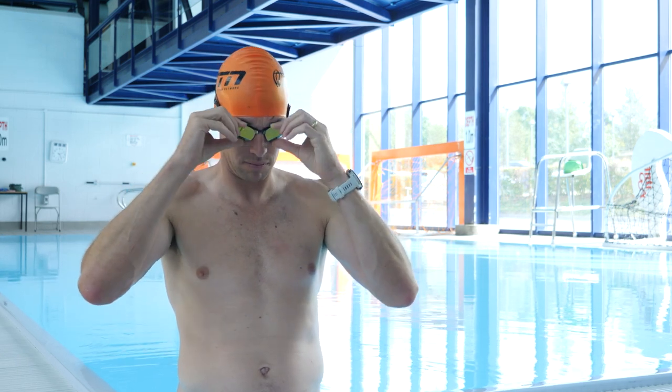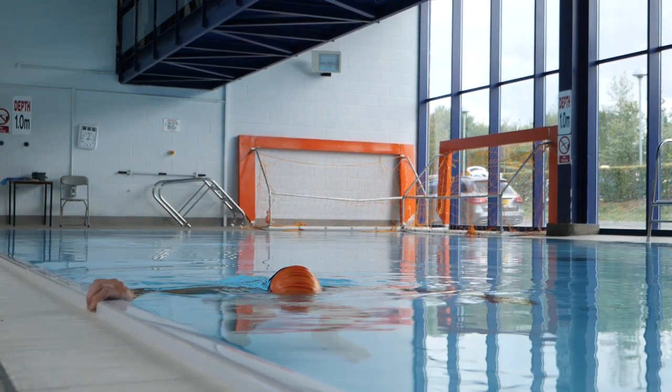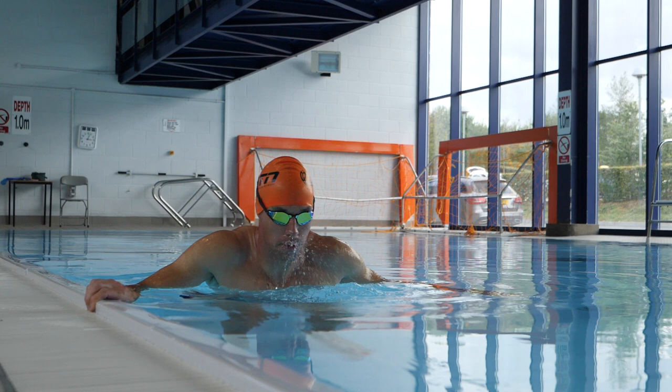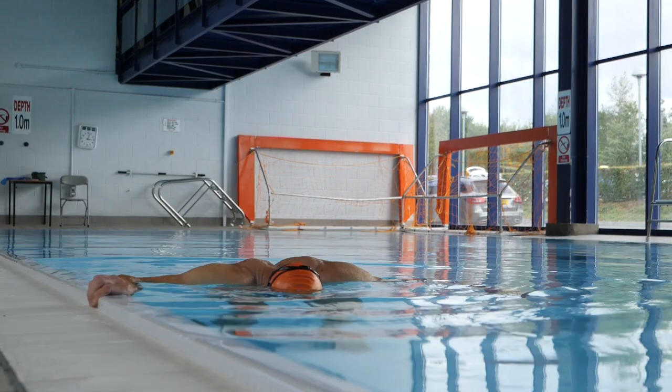Once you're used to having your face in the water, play around with breathing out rather than just holding your breath. Try to keep a consistent trickle of bubbles coming out of your mouth. Once your lungs are empty, lift your head and inhale. You might find it more relaxing to breathe out through your nose and mouth, or even just your nose. The controlled exhale will help you relax.